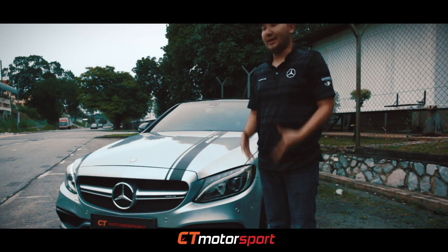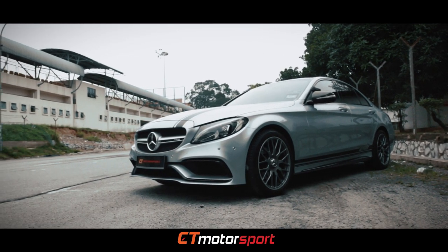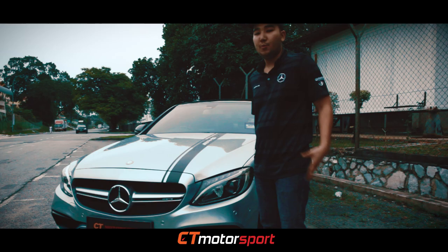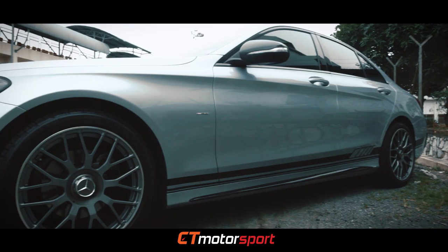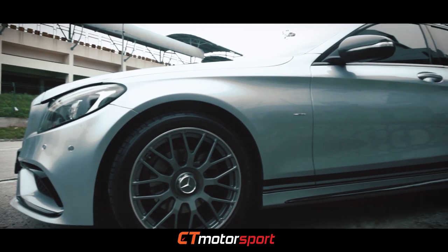Welcome back to City Motorsport. Today we have a Mercedes-Benz W205 C200 that we convert to C63 AMG kits. Before we go to the exhaust sound, I want to show you the modified car. Here is the PP material body kit with a hundred percent fit, and the carbon fiber kits.